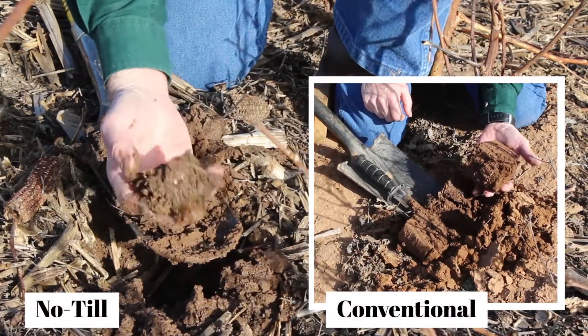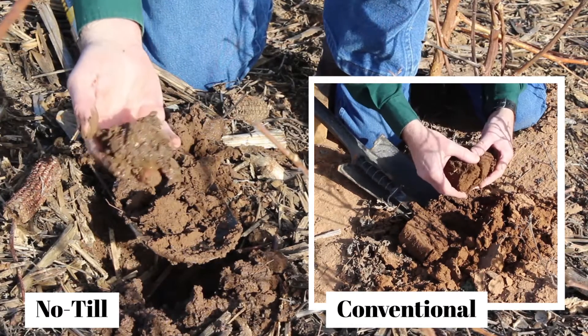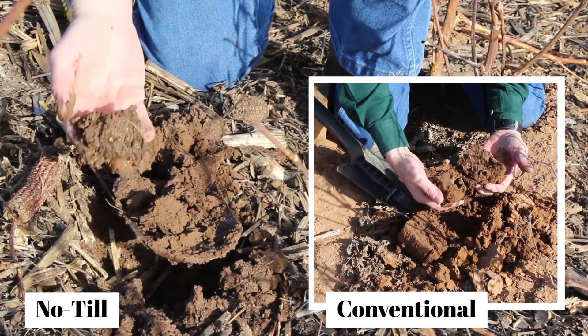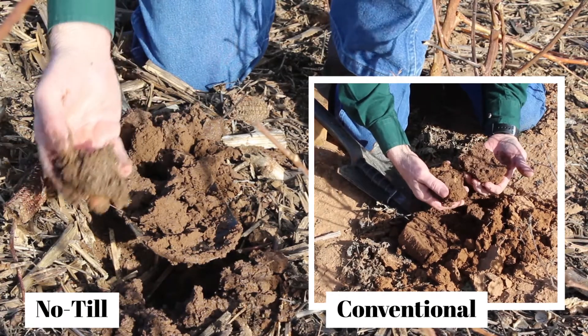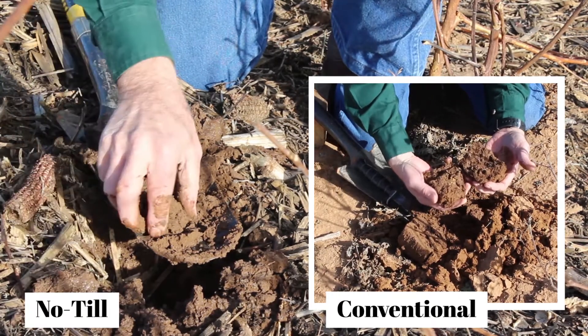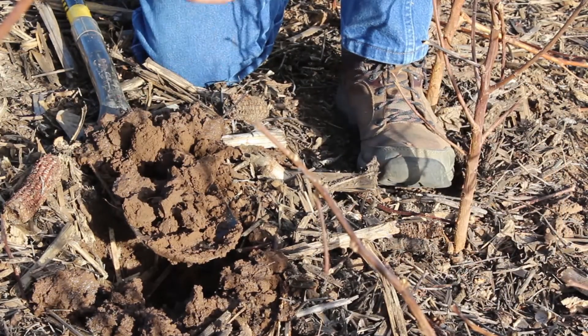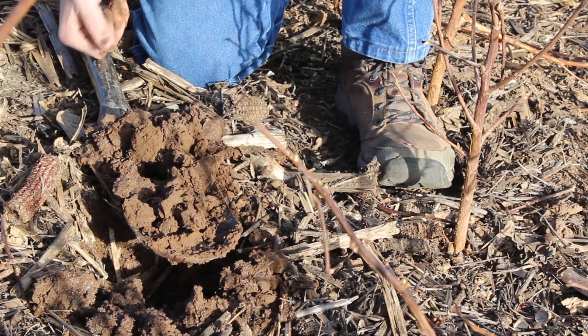Notice, too, the darker color. These are both the same soil type. The color difference is attributed to the organic matter. Organic matter is dark. The other soil was depleted of organic matter. This one has a much higher content.